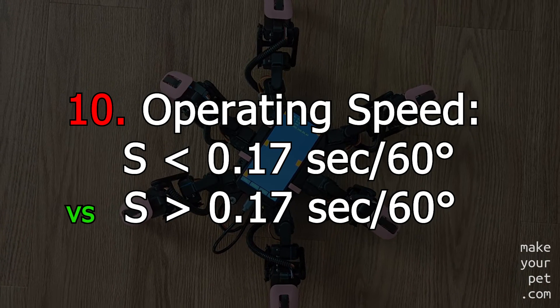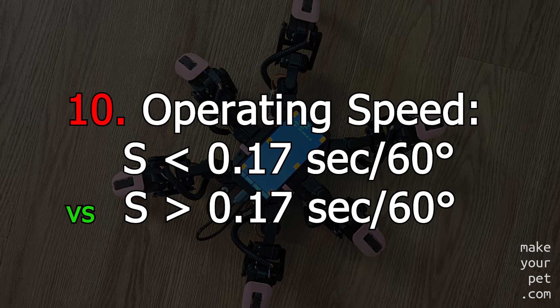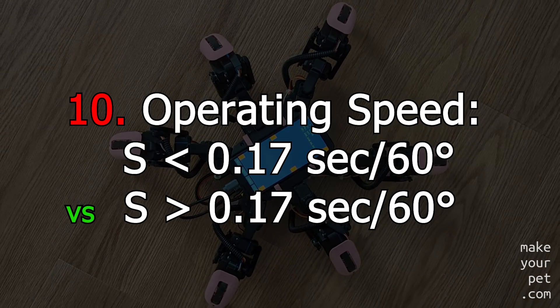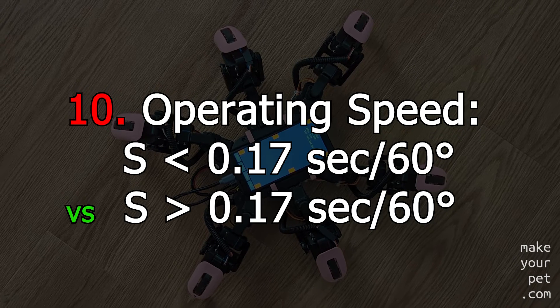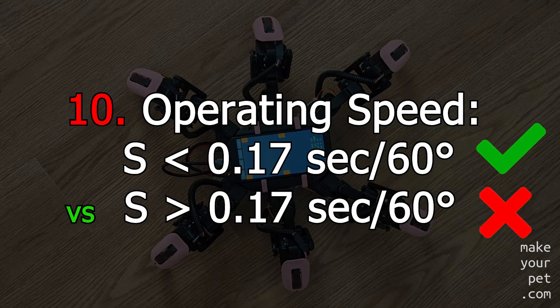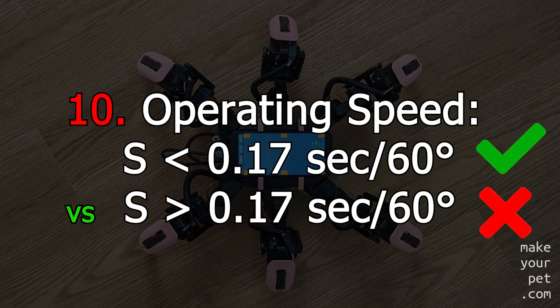In a specific price range, it is usually a trade-off between the servo's speed and its torque. Most manufacturers use the same motor with different reduction rates to offer different speed and torque options. For a legged robot, I would pick a servo speed of at least one rotation per second or faster.